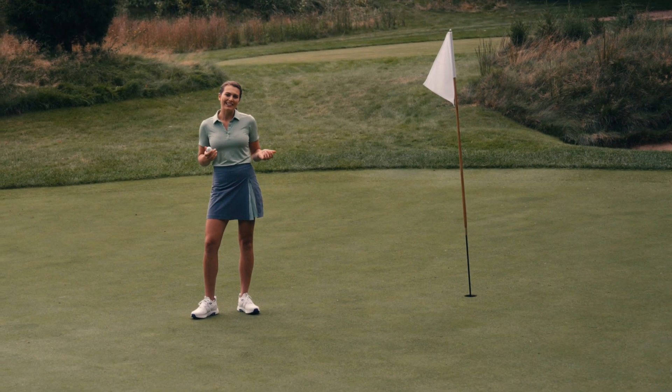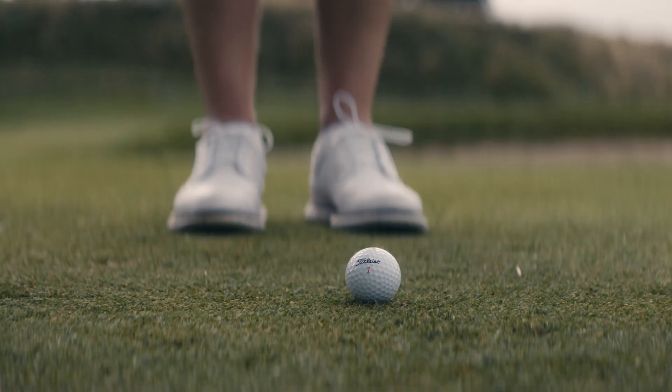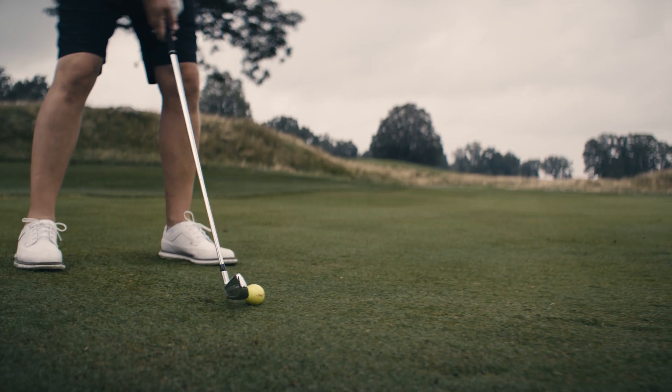And if you like to add a little character to your game, True Feel comes in three colors: the original white, high optic yellow, and matte red.